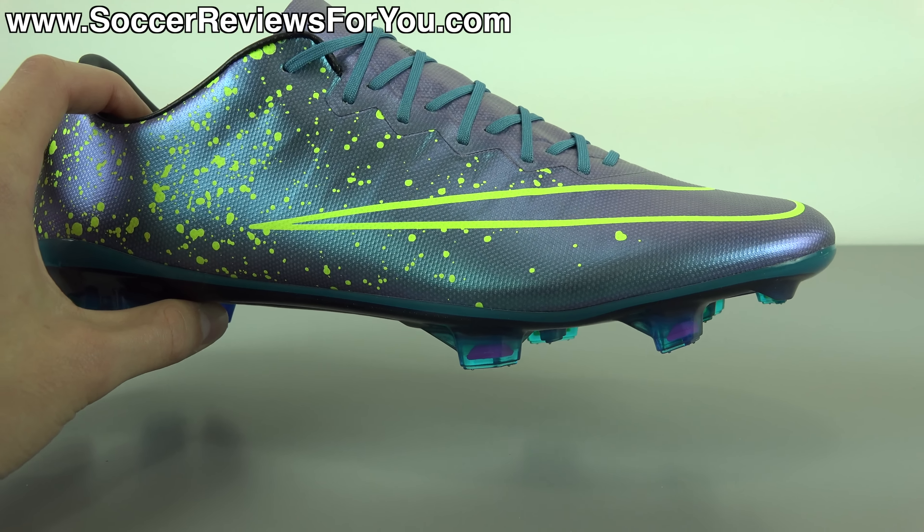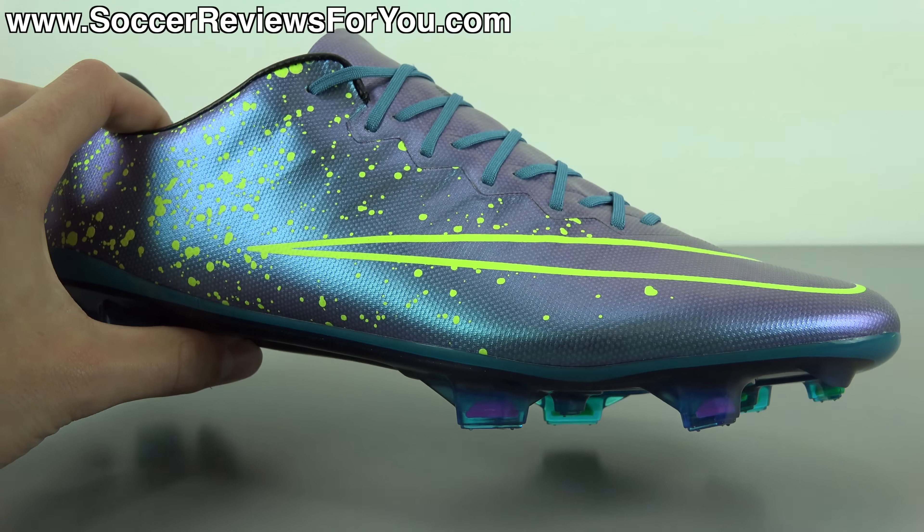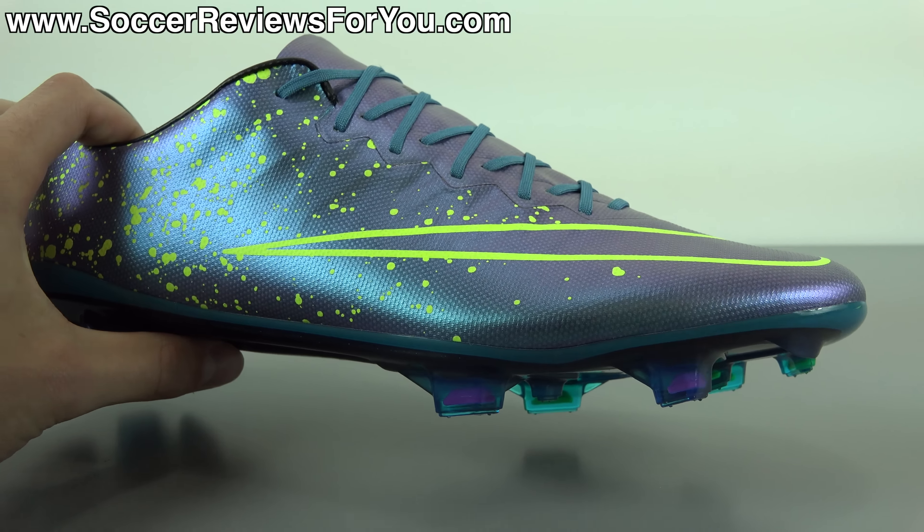You do get the same effect on the Superfly 4 in the same colorway, but you can see side by side the effect is really cool on the Superfly, but it's much more dramatic on the Vapor 10. What looks bright on the Superfly always seems to be much brighter on the Vapor 10, just because it is a different material for the upper. It just has this really dramatic color change effect from blue to purple, with that metallic chrome-like vibe about it. And again, it just looks really cool.